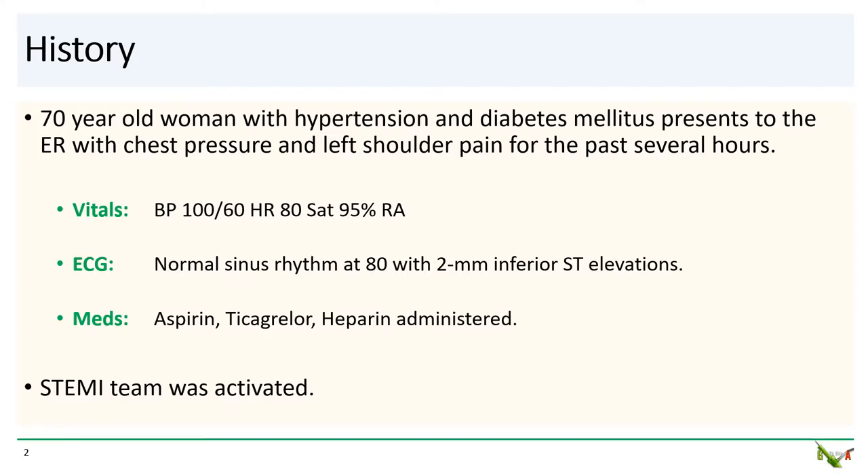The patient is a 70-year-old woman with hypertension and diabetes who presented to the ER with chest pain and left shoulder pain. Her vitals were stable, but the ECG showed inferior STEMI. She was loaded with the STEMI cocktail and taken to the cath lab.